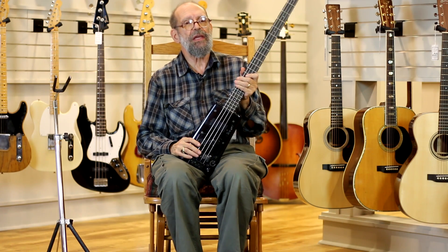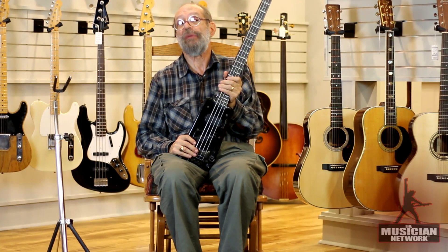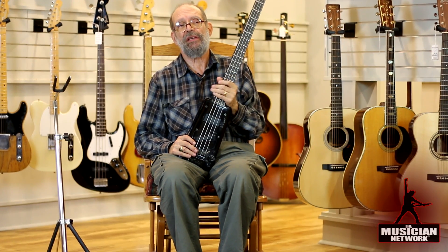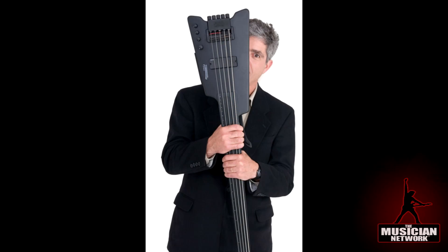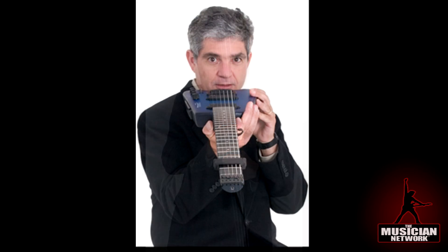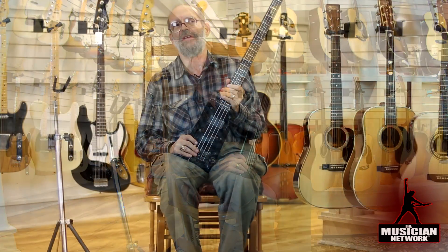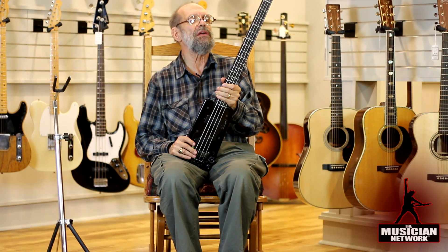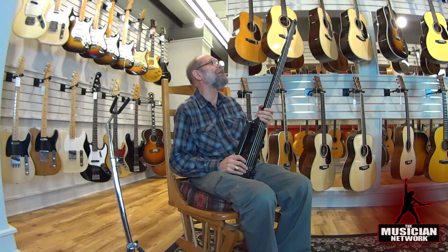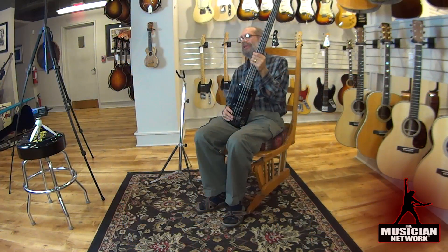This is a prototype Steinberger headless bass, made in the year 1978. According to Ned Steinberger, this is one of only three that he produced with an experimental acrylic core, and it still features a design remarkably like those he produced later.